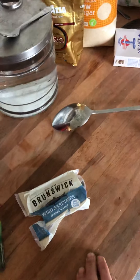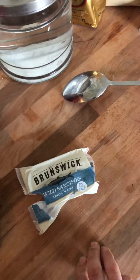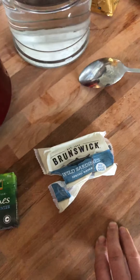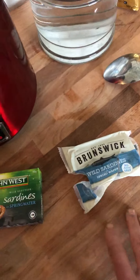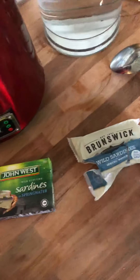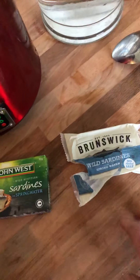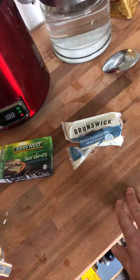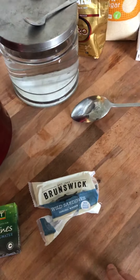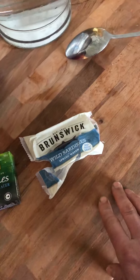I watched a yachting video where someone does long-distance blue water solo yachting. What do they eat when they're out there? They eat muesli and sardines. So I figured I'd get some sardines for long-term food storage — seems like a pretty good thing. It's got calcium in it and all sorts of other stuff. This guy was going on blue water sailing trips for three or four hundred days on the ocean eating sardines and muesli.